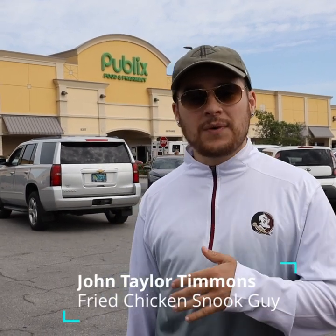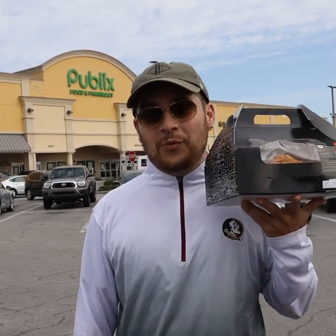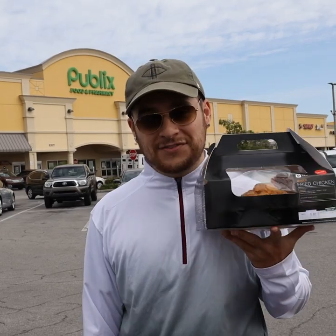What's up everybody, my name is John Taylor Timmons with Red Eye Film Productions. Last week we posted a video where I caught a snook with Publix fried chicken, and though we've gotten a lot of good attention on the video, there's also been some skepticism in the comments about whether I really used fried chicken to catch the snook. So I'm here to show you today that we will be catching snook with Publix fried chicken skin.